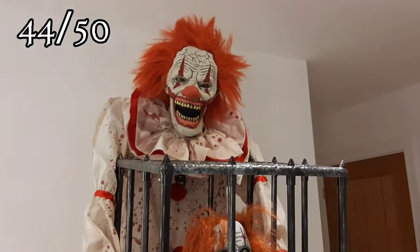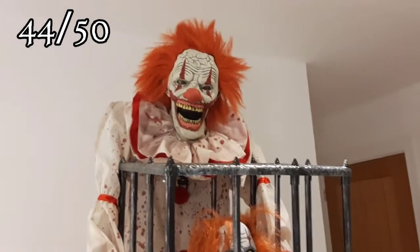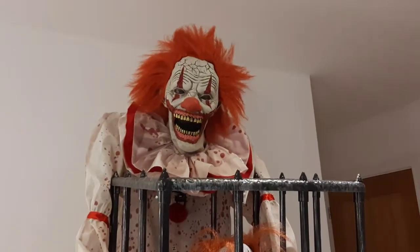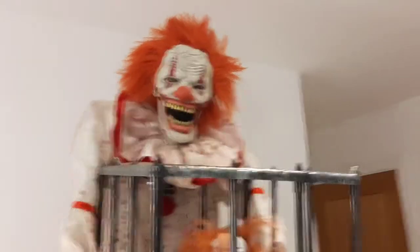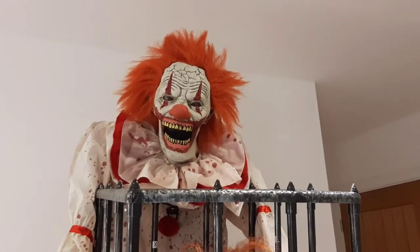Overall, this prop scored a 44 out of 50, which is a very high score. He is definitely one of my favorite props that I own and one I recommend you get. If you enjoyed this video, make sure to leave a like and subscribe — I greatly appreciate it. I'll also leave a link to my other Ominous Reviews in the description so you can check out all of my prop reviews. Thank you guys for watching and I'll see you in the next Halloween video.